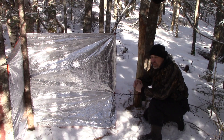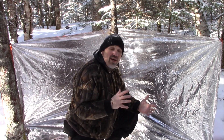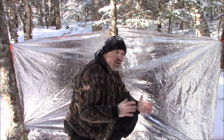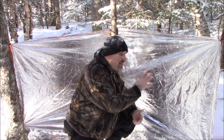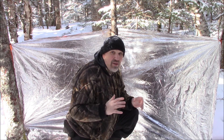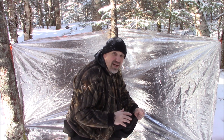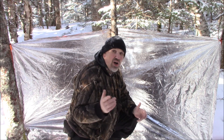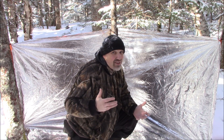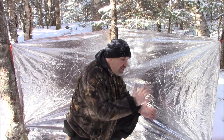That's the shelter all set up. Now if I take a bunch of fir boughs — everything's covered in snow so I'd have to knock the snow off — give myself a seat, I could sit in here very comfortably and it keeps the wind off of me. Wind's going in that direction. You're going to want to set this up so the back is towards the prevailing wind if possible. Because in the woods around here, wind's always changing, and if you get a wind blowing towards you, you're going to get smoke but also heat from the fire.